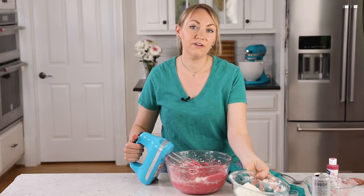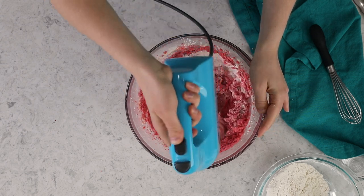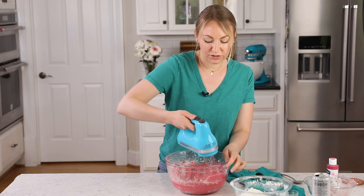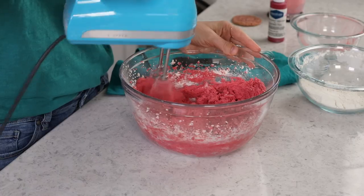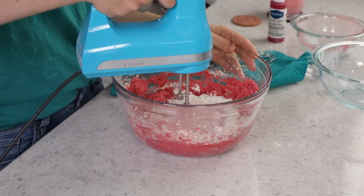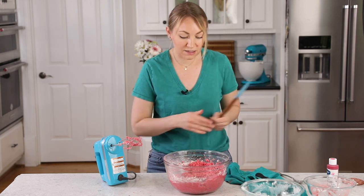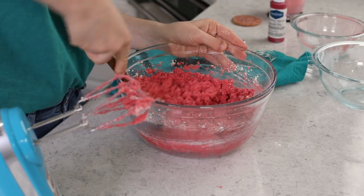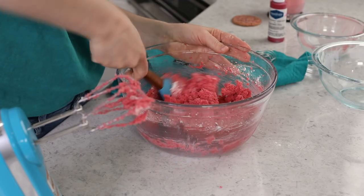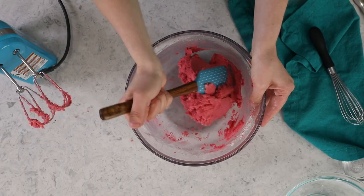You may notice I don't add vanilla extract to this cookie recipe. You can if you would like to, but personally I found it took away from the bright fresh strawberry flavor, so I opt not to. Once the last bit of flour is in, grab a spatula and scrape the sides and bottom of the bowl to make sure there are no lingering pockets of flour. I am pretty pleased with the color of this dough, so I'm not going to add any more food coloring.